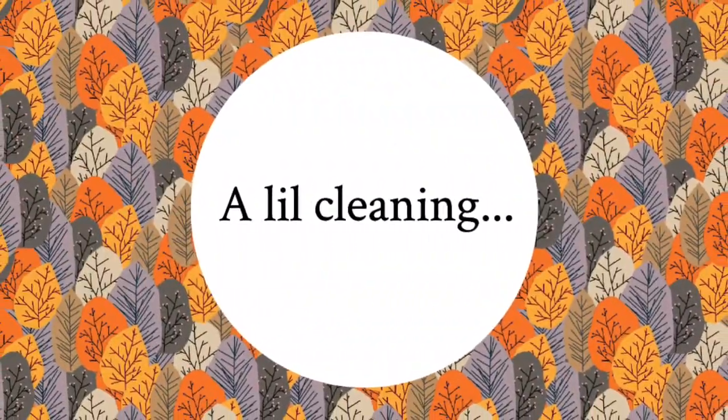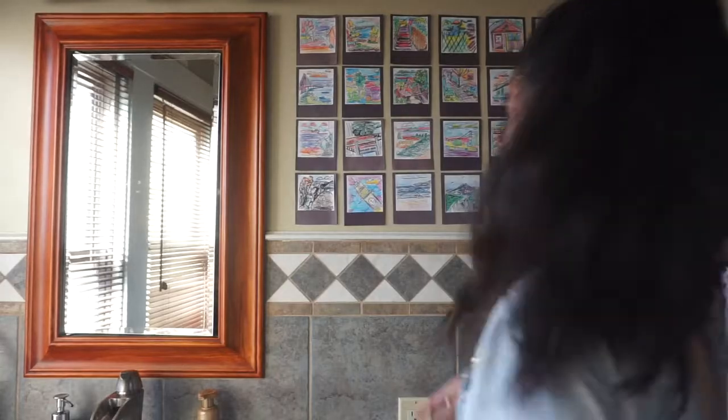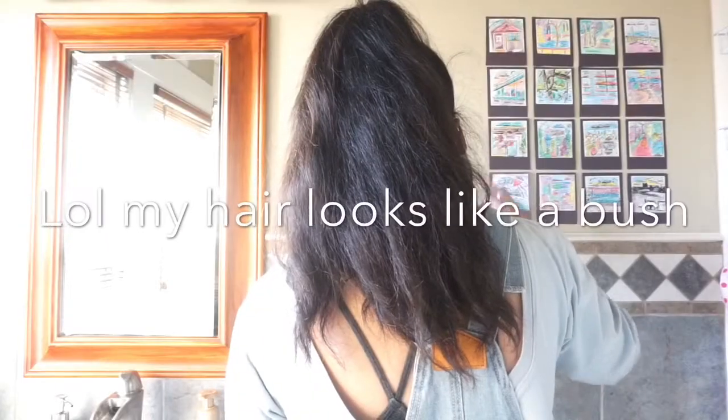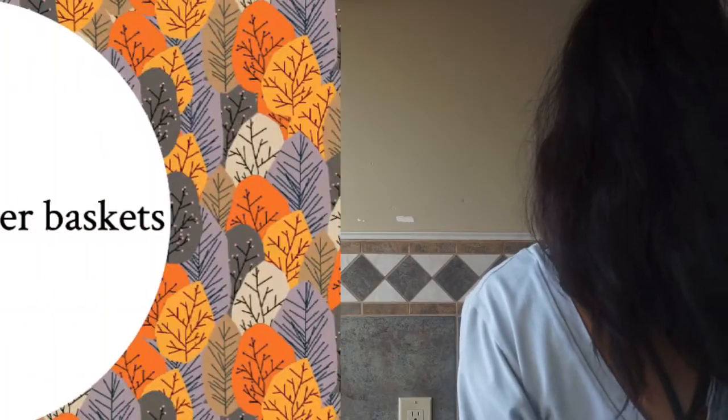Okay, without further ado, let's get decorating. I'm going to start off by quickly removing all of my summer decor that I did in another video. It was cool, but time to start fresh.